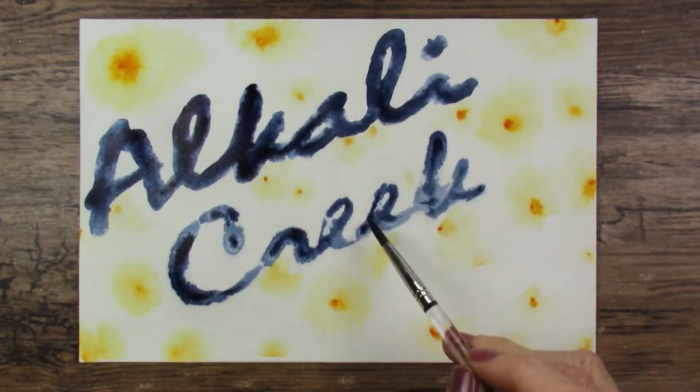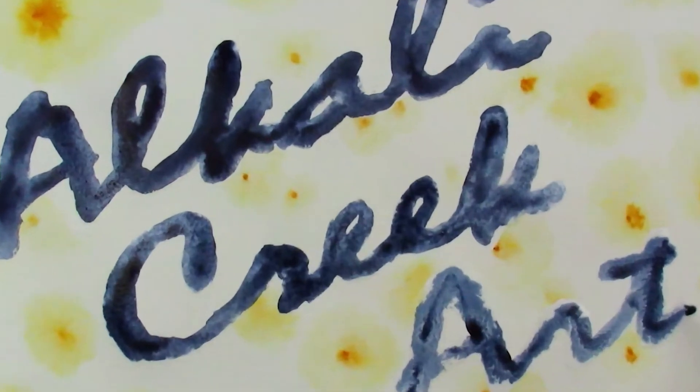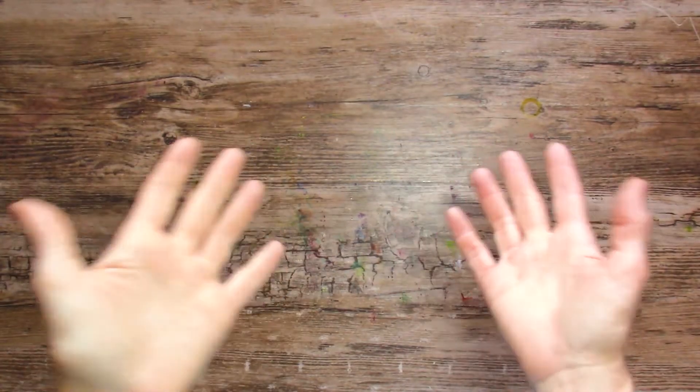This video is going to showcase what my students did, and the work they did is astounding. Before we do that, I thought you guys might want to see some of my oil painting works.